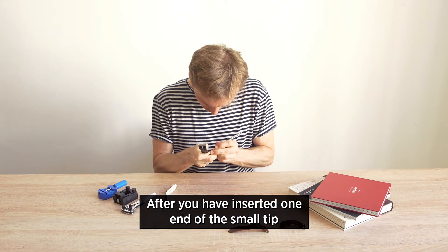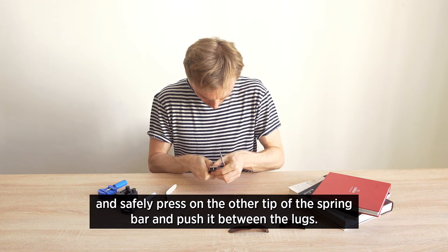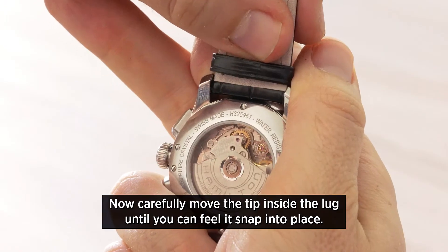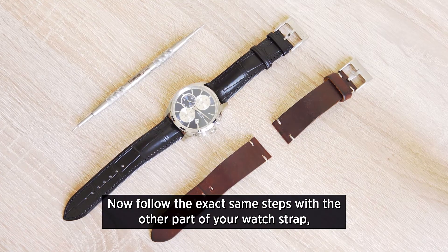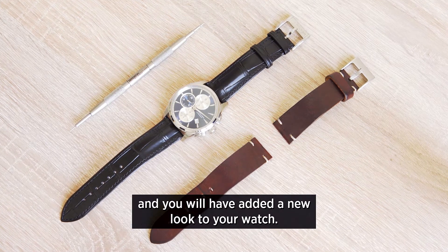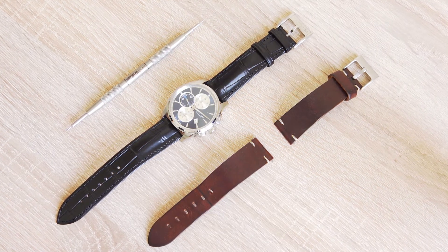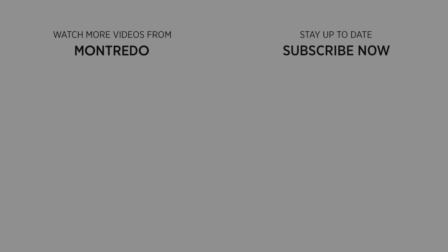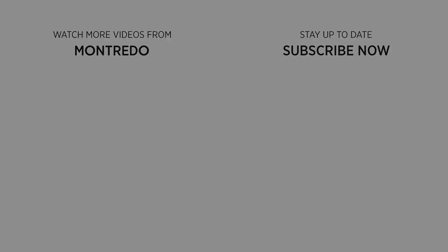After you've inserted one end of the small tip, make sure that you've got a secure hold again and safely press on the other tip of the spring bar and push it between the lugs. Now carefully move the tip inside the lug until you can feel it snap into place. Follow the exact same steps with the other part of your watch strap and you'll have added a new look to your watch.